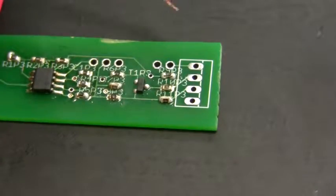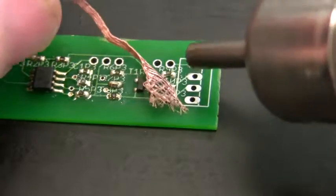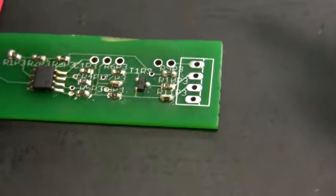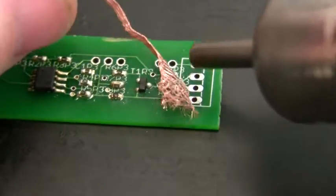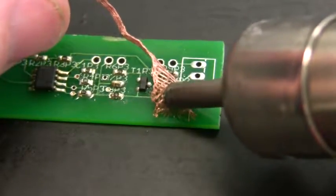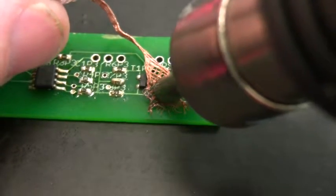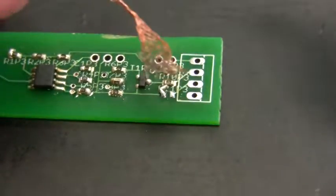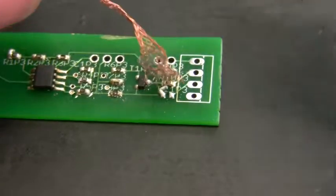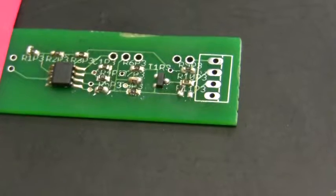To fix a solder bridge, there are several techniques that could be used. This is one of them, where you use a soldering desoldering braid or ribbon and apply heat. You could do this with a heat gun or with a soldering pen. What this ribbon will do is soak up excess solder.